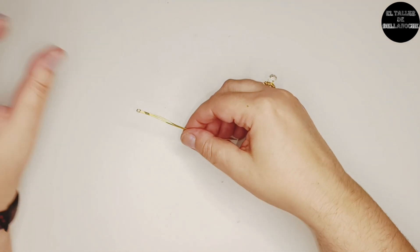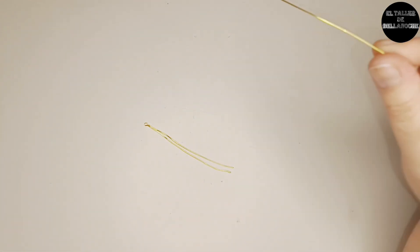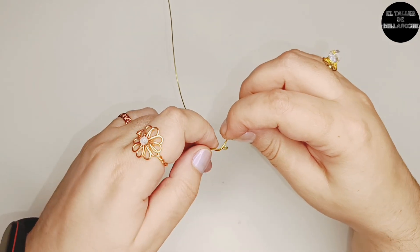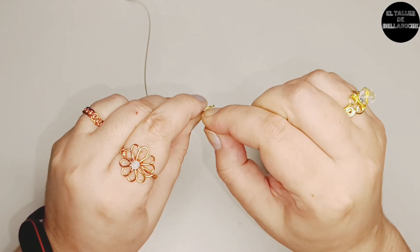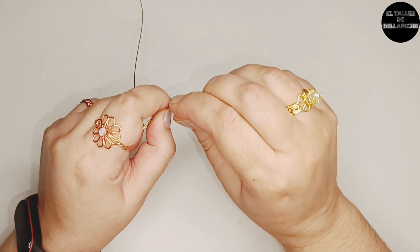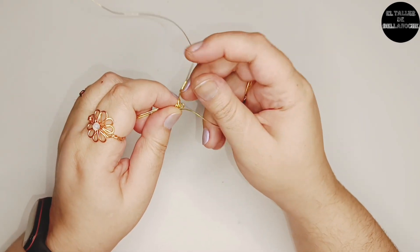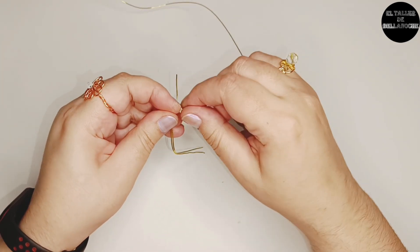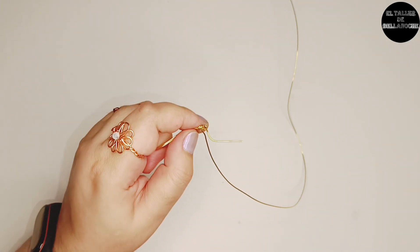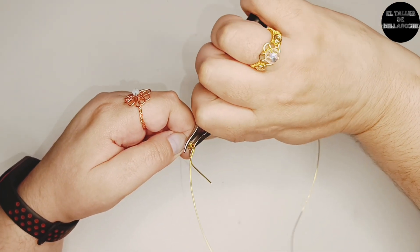Una vez centrado, recurro al rollo de alambre — no voy a cortar. Aunque sé que con unos 40 o 50 cm tengo bastante, no me voy a arriesgar. Pego bien el tramito más corto al arito, doy un par de vueltas, o tres, para que quede bien sujeto, tirando bien. Junto las vueltas y aprieto con el alicate, porque este es el inicio y nos interesa que esté bien fuerte.